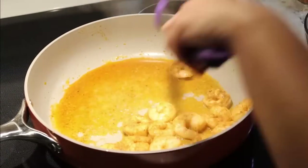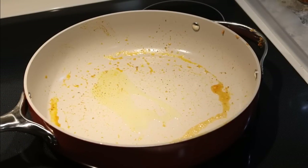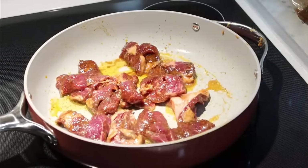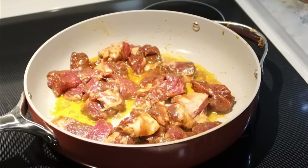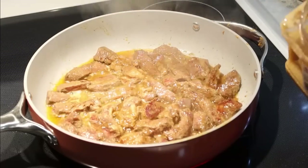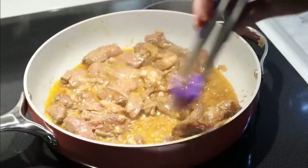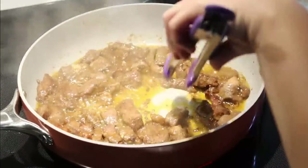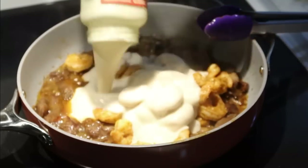Once the shrimp is done, I took it out of the pan, drained the pan, then added about a tablespoon of olive oil and the steak. I cooked the steak until it was well done, then added in some minced garlic and butter and let it cook for an additional minute or two. Then I went back in and added the shrimp to the steak along with a jar of Alfredo sauce and the penne pasta.